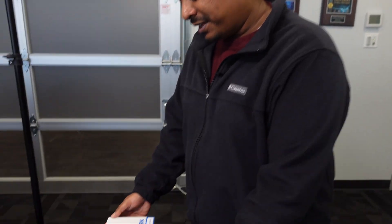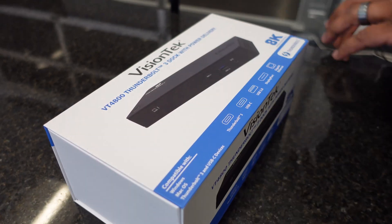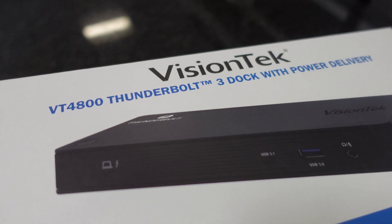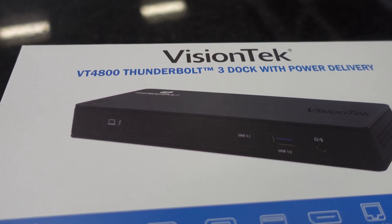Welcome back to another VT TV video. Today we have another dock-in-station video for you. We have the VisionTek VT4800 Thunderbolt Dock. This is the upgraded version to the VT4500 Thunderbolt Dock that we brought to you previously.